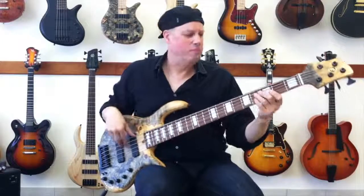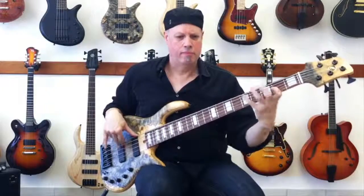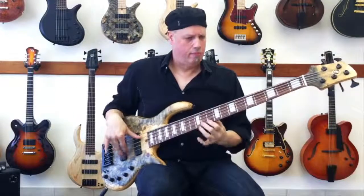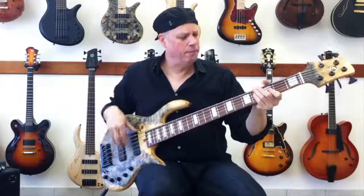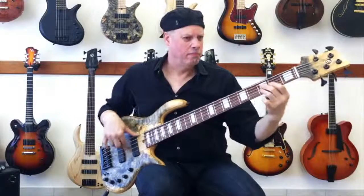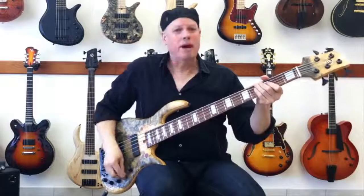Now let's have a little taste of this baby. A little back pickup. A little front. And back to both.